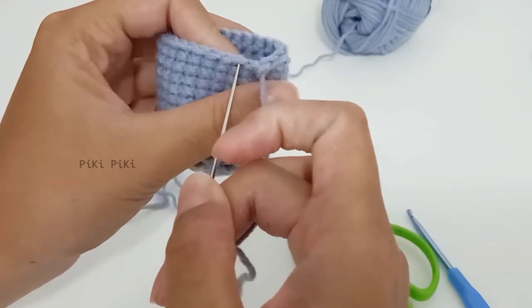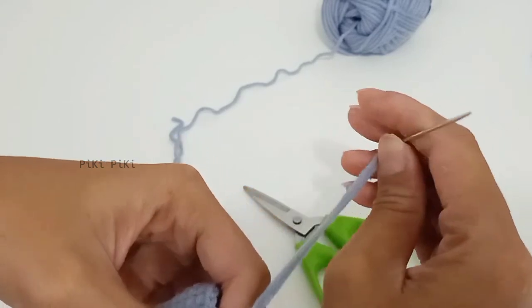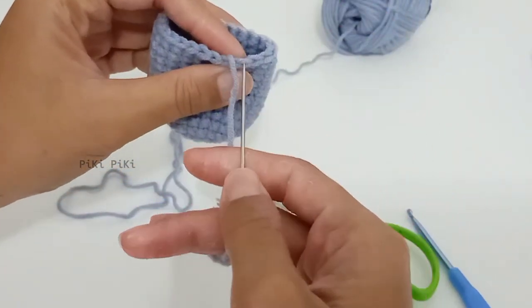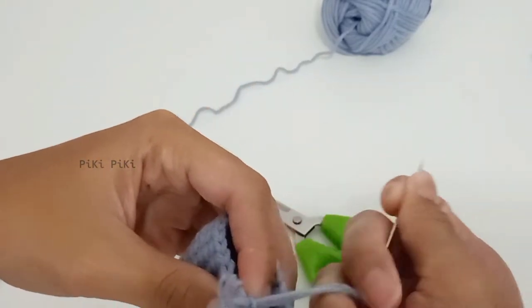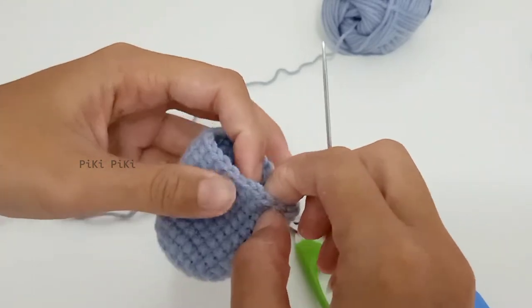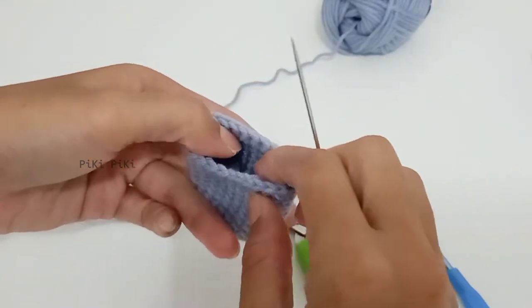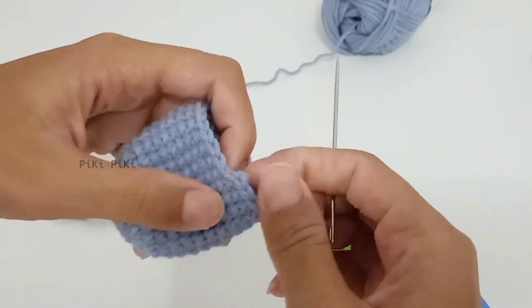I'm going through both loops, and then I am going to end it by going through the back loop of the previous stitch. This kind of forms a fake chain, and after that all you have to do is just hide the tail as usual and cut off the yarn.